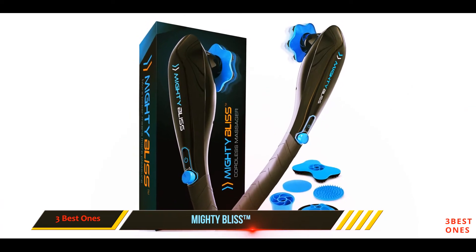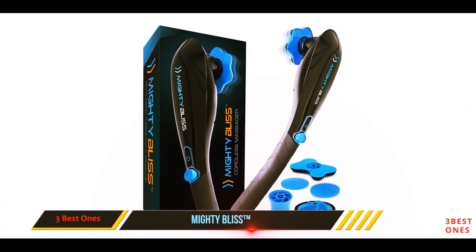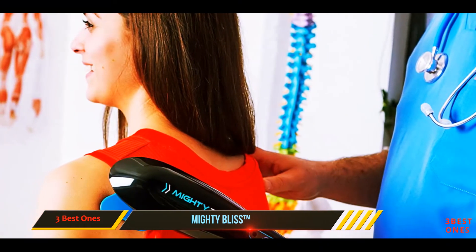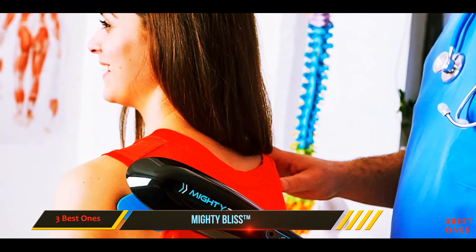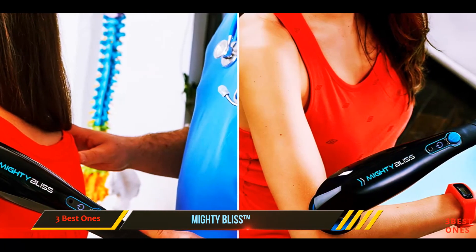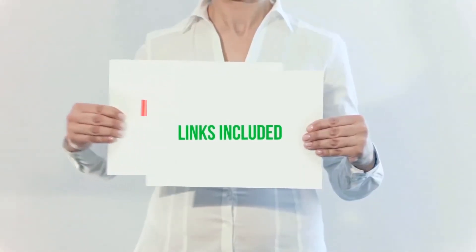Out of the box it comes with six massage heads, from the trigger point head all the way to wider heads for larger muscle groups. Additionally, it has a lifetime warranty — if it breaks they'll send you a new one and they don't even ask you to send the broken one back, which is amazing.